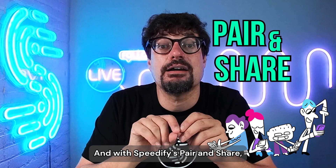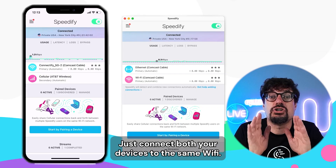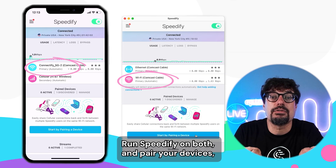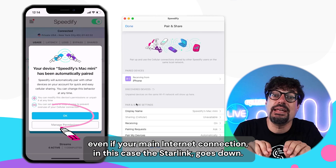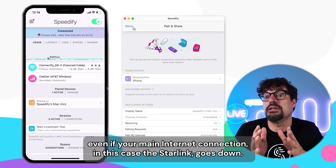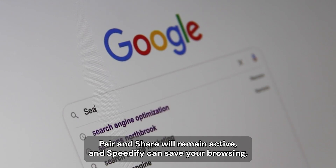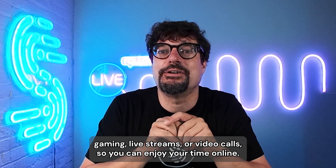And with Speedify's Pair and Share, you can add as many cellular connections as you want wirelessly. Just connect both your devices to the same Wi-Fi, run Speedify on both, and pair your devices. As long as your local area network is still active — even if your main internet connection, in this case the Starlink, goes down — Pair and Share will remain active and Speedify can save your browsing, gaming, live streams, or video calls so you can enjoy your time online.